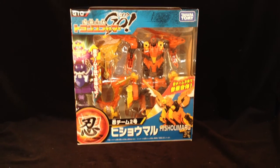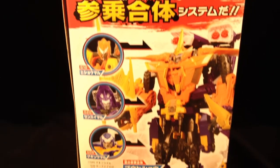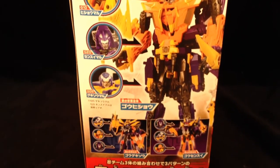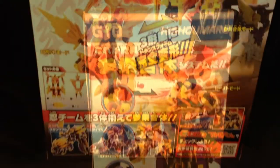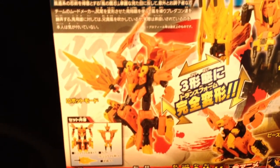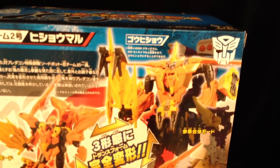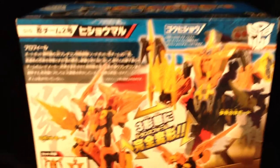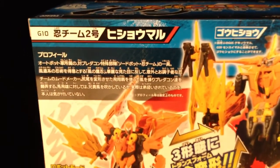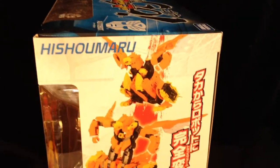Let's have a quick look around the box. Down the side there we've got the ninja outline with Hishimaru at the top of the ninja combiner. On the back we've got the further members of the team, Hishimaru himself and then him again at the top section of the combiner. There is a bio and I can't read it. On the side there we've got him in phoenix mode.